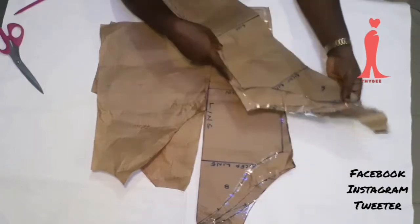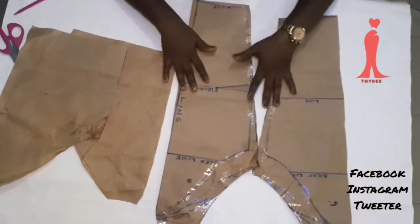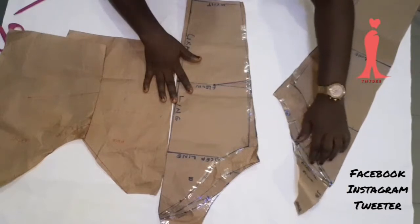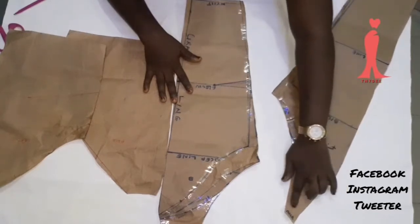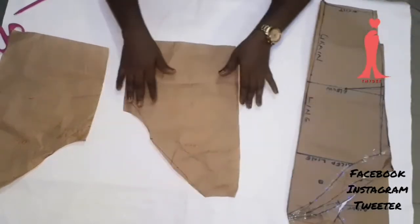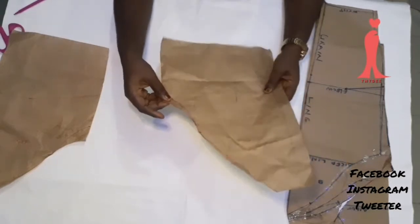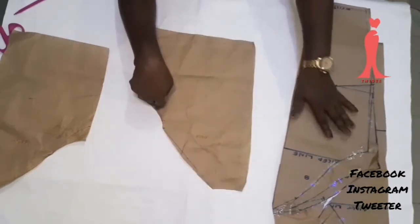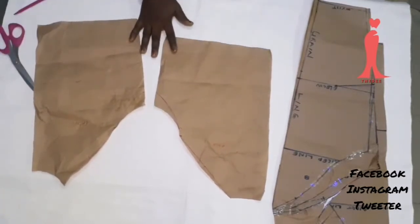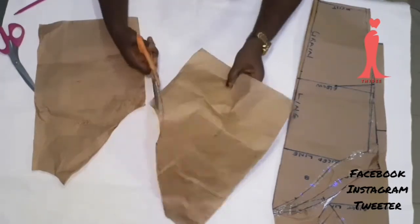These are my pattern pieces — the sleeve pattern front and back, and these are my bodice patterns. I'll be using these for this lovely turtleneck dress. This is one of the bodice pieces and I'm going to be removing 1.5 inches from the side seam up, because I did the same thing on the sleeve pattern.